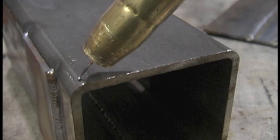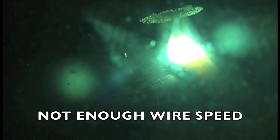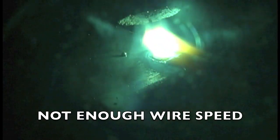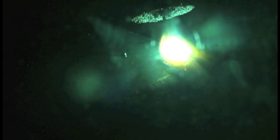Alright, some tips on how not to weld. I forgot to turn on the shielding gas here — fortunately I was filming it so you can see what happens. It results in a very porous, very weak weld. And here, nowhere near enough wire feed speed: the wire can't even get down to the puddle, it just balls up and almost melts back to the tip.